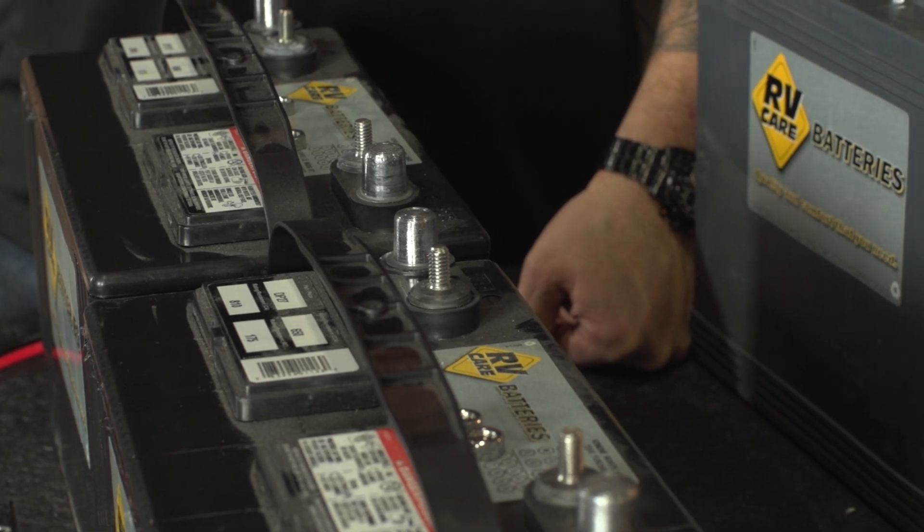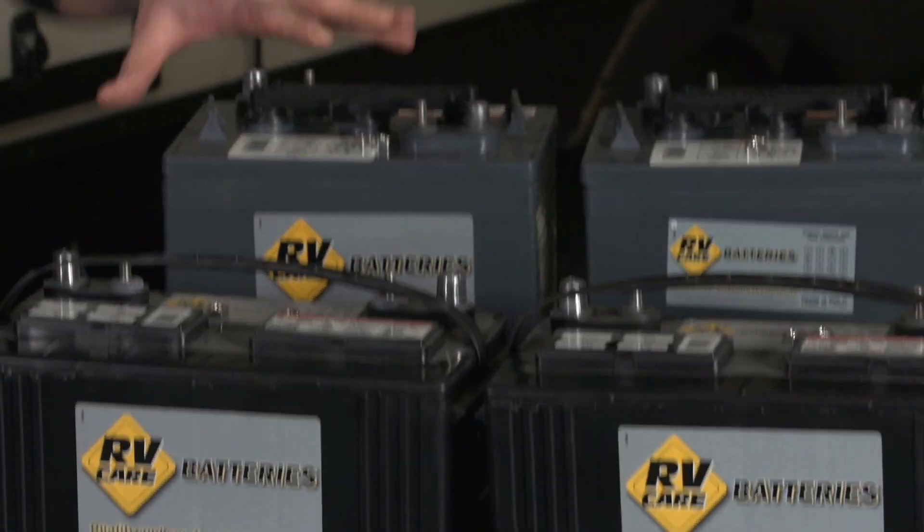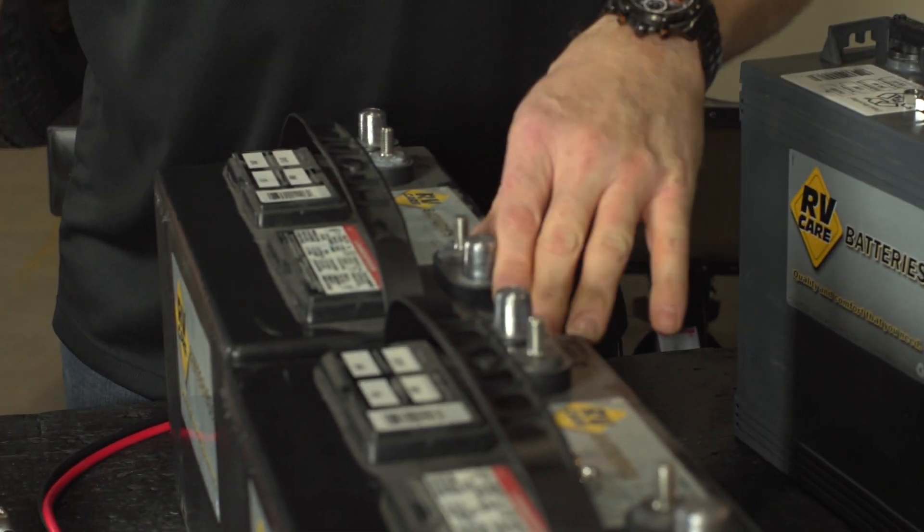Hello, I'm Craig with Bucars RV Center and I'd like to talk to you today about hooking up multiple batteries to our trailers. We're going to start with our 12 volt. We also have 6 volts. With your 12 volts, you want to put them in parallel.